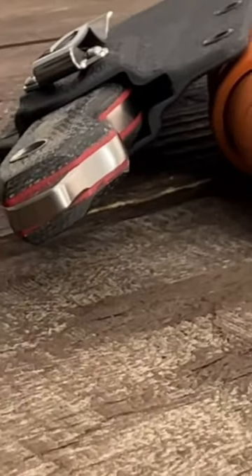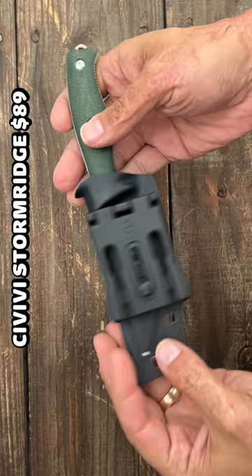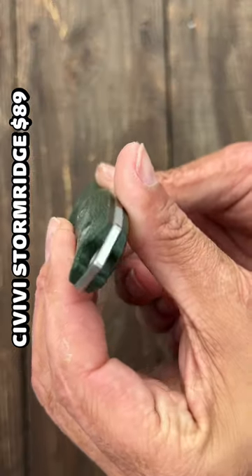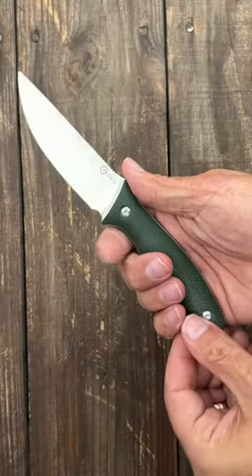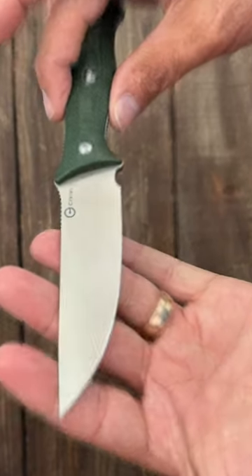Here are three awesome EDC fixed blades under $100. First up, the Civivi Storm Ridge. It comes with a fold-over taco-style Kydex sheath with a belt clip attachment, super comfortable contoured micarta scales, and is very lightweight. It has a slicey full flat ground Nitro-V blade.